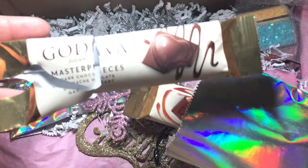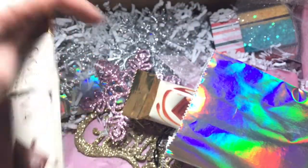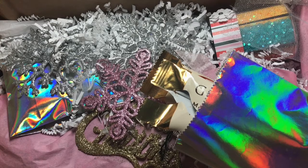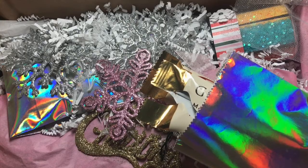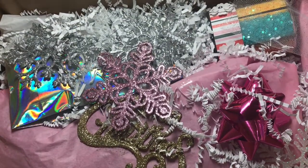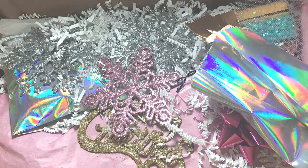It's a Godiva chocolate — dark chocolate — and there's also a caramel one. This box is ginormous, girl, you could have used the medium flat rate box! Thank you so much from the bottom of my heart. I just want you guys to see how pretty everything looks — look at the snowflakes, the crinkles, so pretty. I cannot wait to get into this!